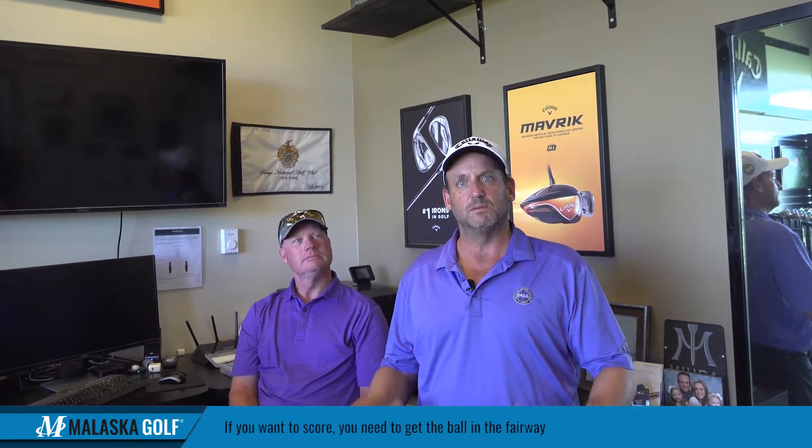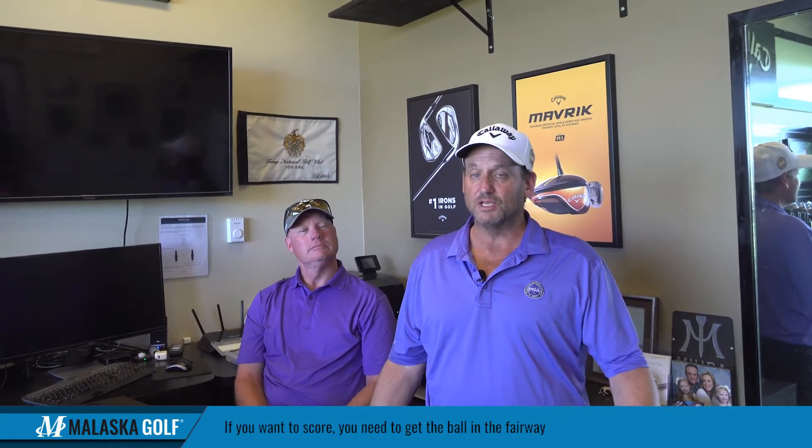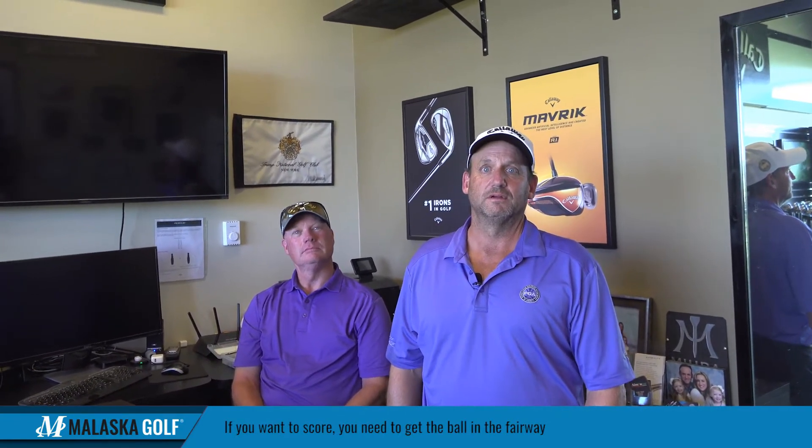What we want is consistency — fairways are everything if you want to score, you've got to get in the fairway. Trevino made a comment back when he was playing: there are two things that don't last — dogs that chase cars, and pros that miss fairways and greens.